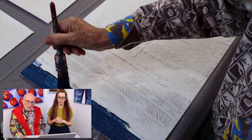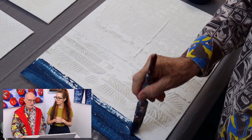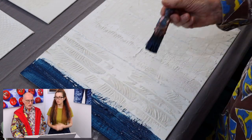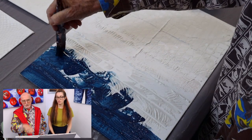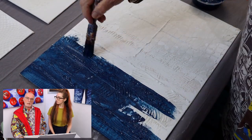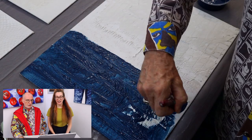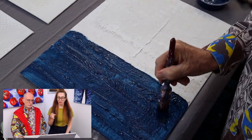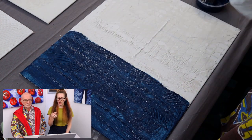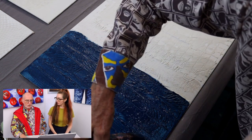There wasn't a lot of planning with this — we just started with a texture and I was flying by the seat of my pants. Now we're putting a bit of colour around, and you have to really work hard to get it into the grooves. Because the paint mixture also contains the sealer, you need to get into all those little nooks and crannies, otherwise you get white pokey bits.